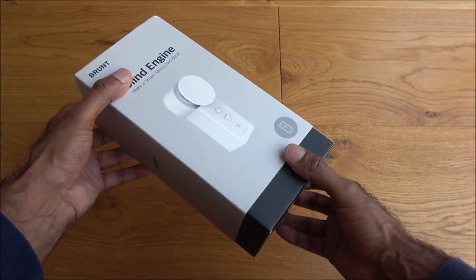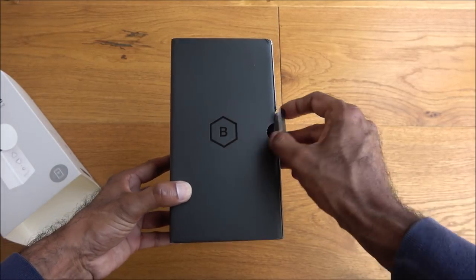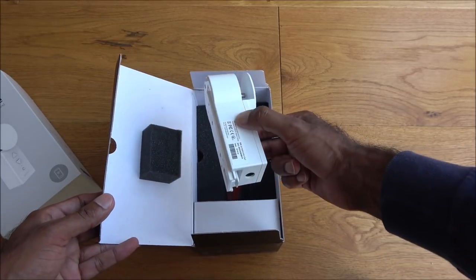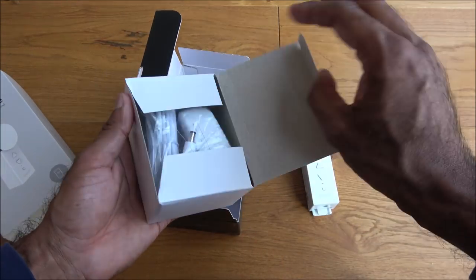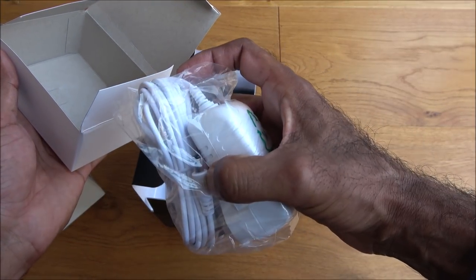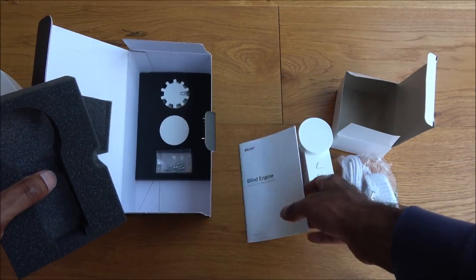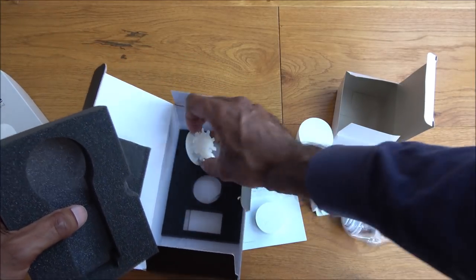Let's open it up — there's the Brunt logo. Inside there's a welcome note and some foam to hold it in place. The actual blind engine itself is in there, plus a box containing the power adapter, some sticky pads, instructions, fixtures, and fittings for the blind engine.